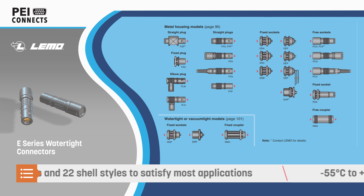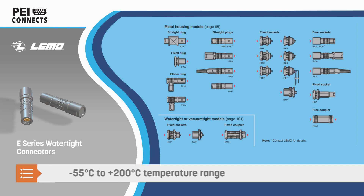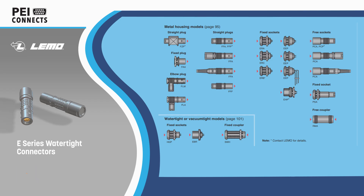The E-Series is available in 7 shell sizes and 22 shell styles to address a wide range of applications. The connectors are rated for operation at up to 200 degrees Celsius.